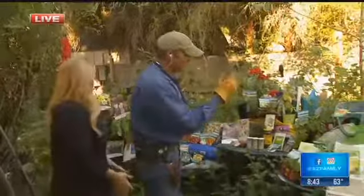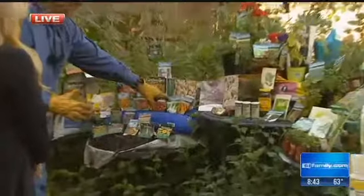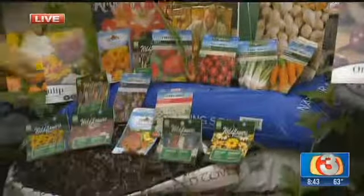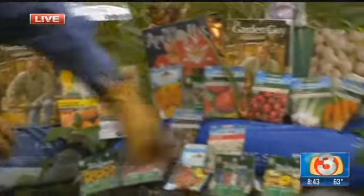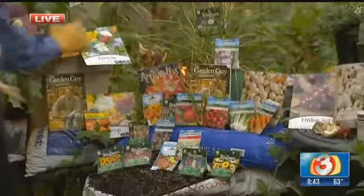Some other things you want to be planting: of course, a lot of your flowers, and a lot of your root vegetables — your carrots, your different onions, your radishes, your turnips. And for flowers: your cosmos, your nasturtium, your alyssum, and of course your lobularia — it's all going to work out well this time of year.